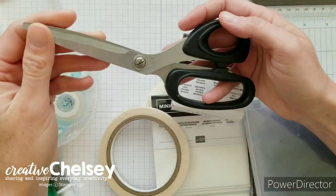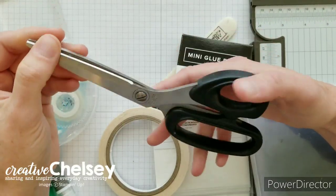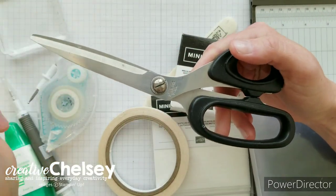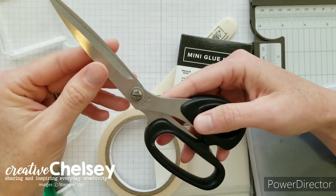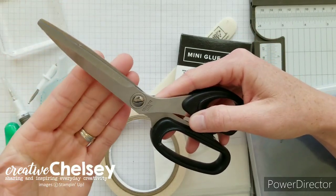Then I have some ribbon scissors — these ones were actually sold by Stampin' Up! a long time ago, but really all you need is just a good pair of fabric scissors, and then only use them for your ribbon.